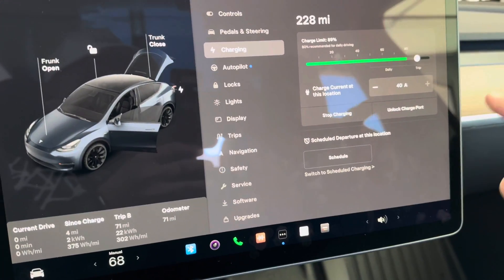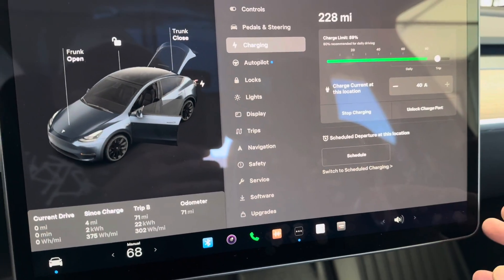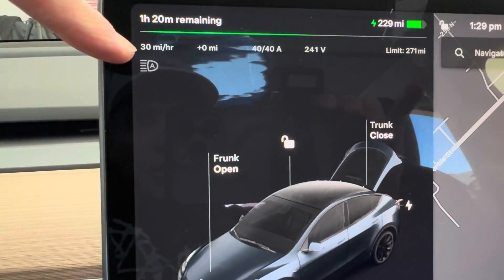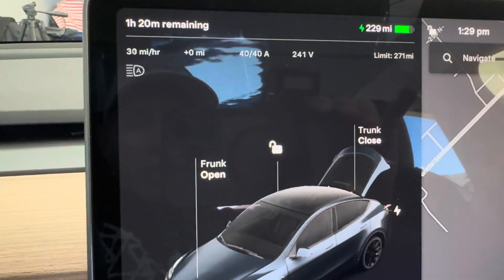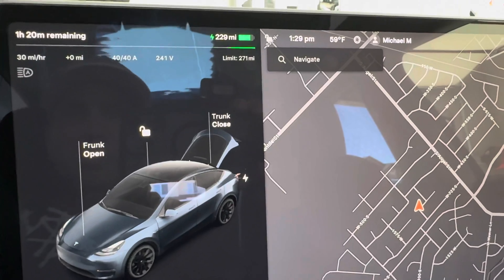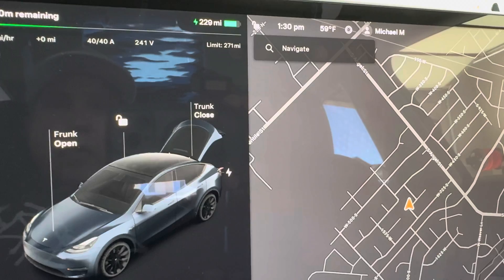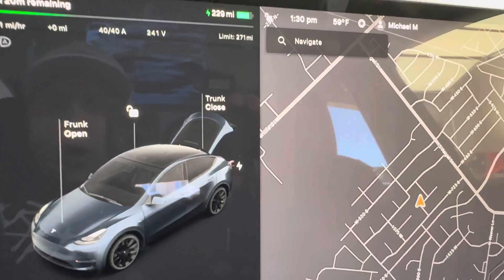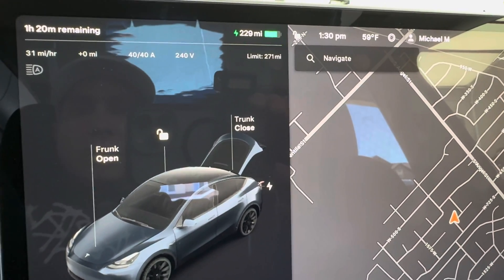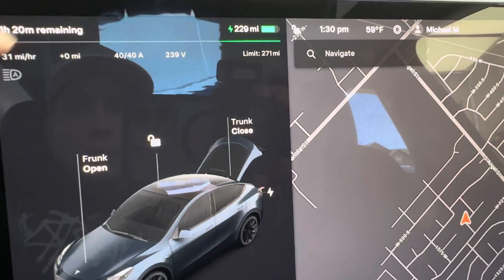The car automatically recognizes that the max amperage it can pull is 40 amps — that was already set up on the charger. 40 amps, 240 volts, and we're charging at about 30 to 31 miles per hour, which is a great charging rate. For example, this is the Tesla Model Y — if it needs to charge up 100%, it's like 310 miles total. So if we're doing 30 miles in an hour and we have to charge from zero to 100%, which really will never happen, it could do that in about 10 hours overnight.